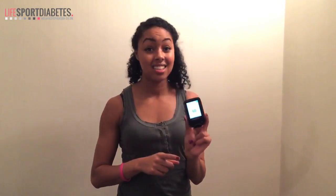I've attached my new sensor and scanned it to make sure it has started. It's now counting down — 60 minutes until my new sensor is ready to use.